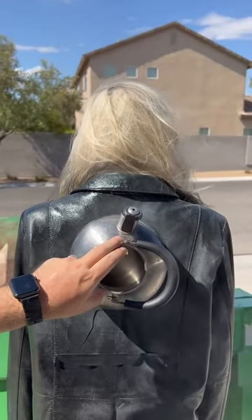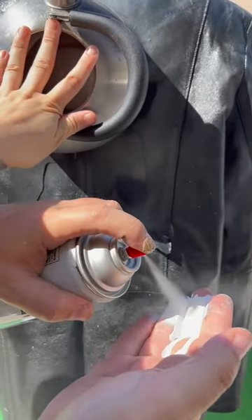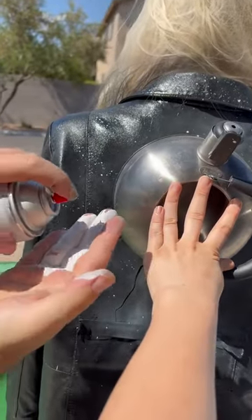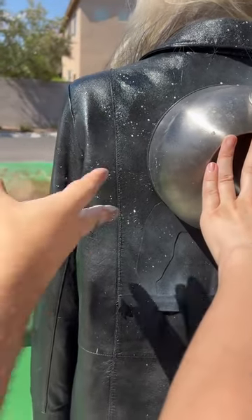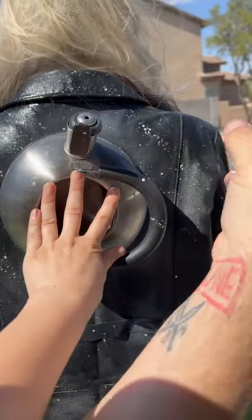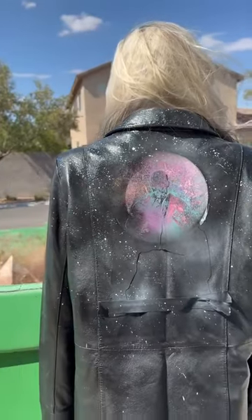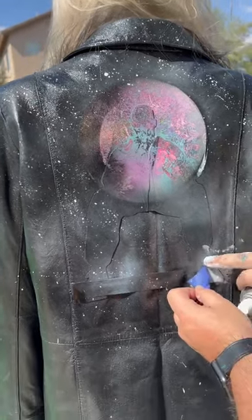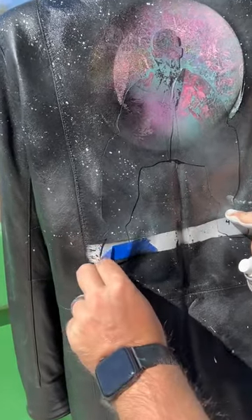All right, you ready for this? I'm ready. I'm going to spray it on my hand, like this, and we're going to do some flicks like this. Spray it on my hand, do some flicks. We want a nice amount of flicks on there — it's really going to make this thing pop. First you get the tea kettle, like that. And we're going to take this tape off here, just like that. Line here, like that.